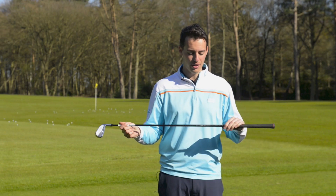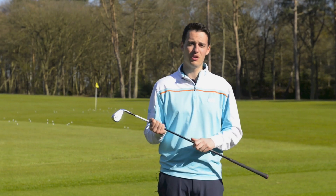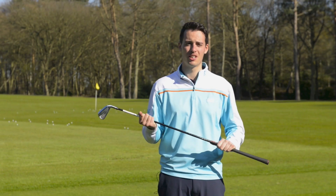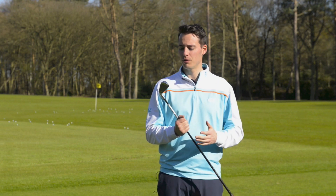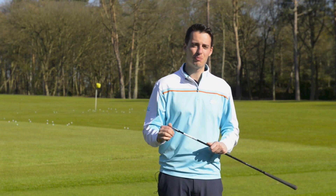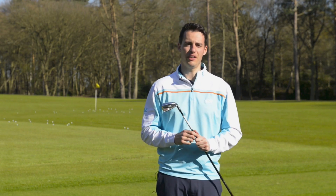It comes in steel and graphite. I've got the graphite version here, which is £169, and also £149 for the steel, which is a KBS Torsi Taper light option. I really do recommend you give this a try. It's got that adjustability to fit any gap in your bag, it's very forgiving, and it's very versatile as well. Give it a go.